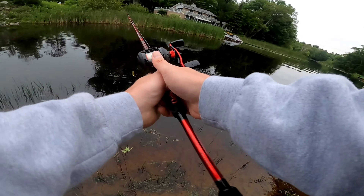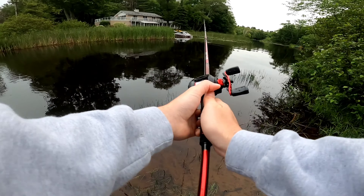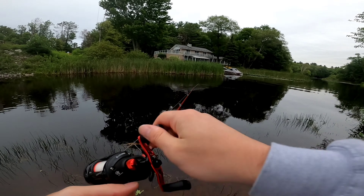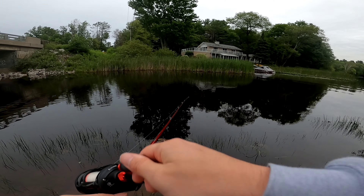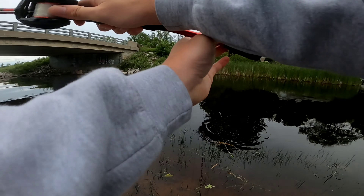I really want to catch a fish. Look at that cast — I could probably cast farther with this but I'm still getting used to baitcasting rods. We had a cold front come in so maybe that's why the fish aren't really biting today.